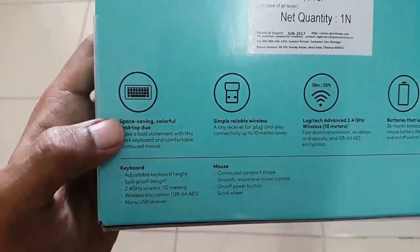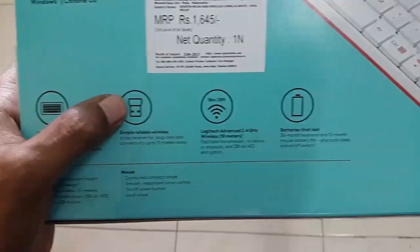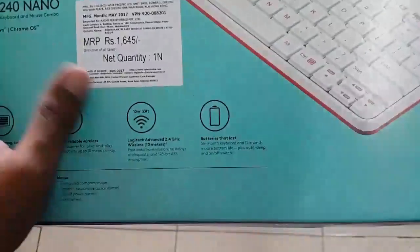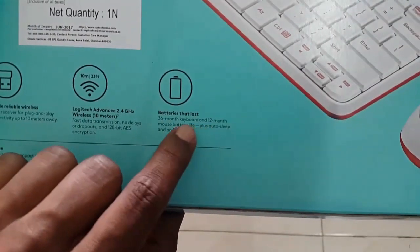Let's look into its specifications as listed on the box. It's space saving and colorful. There's a USB nano receiver, 2.4 gigahertz wireless transmission up to 10 meters, and the company claims the keyboard can give up to 36 months and the mouse 12 months battery backup — that claim is really impressive.